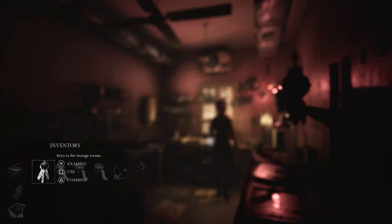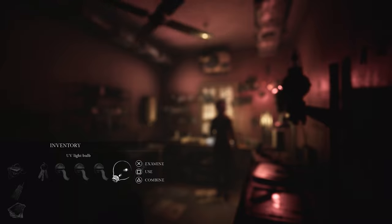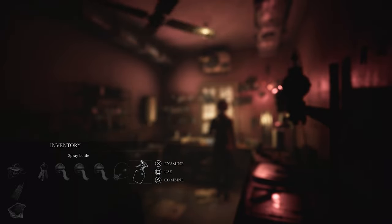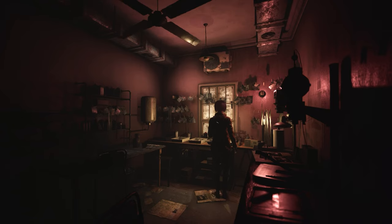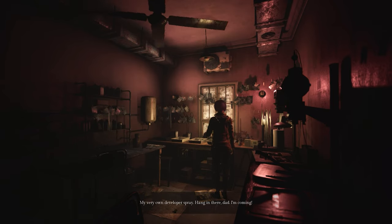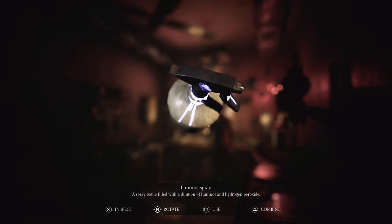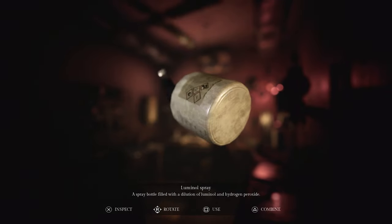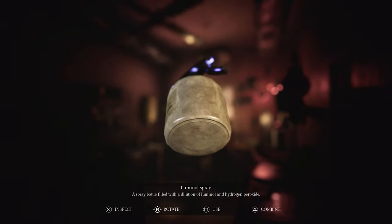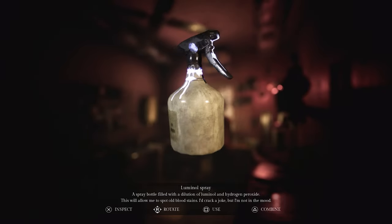All right, so what do we have that can go in here? Do we have anything that can go in here? Bavarian developer spray — hang in there, Dad, I'm coming. Luminol spray. Oh, cool! How cool is that? A spray bottle filled with a dilution of luminol and hydrogen peroxide. This will allow me to spot old bloodstains. I'd crack a joke, but I'm not in the mood.